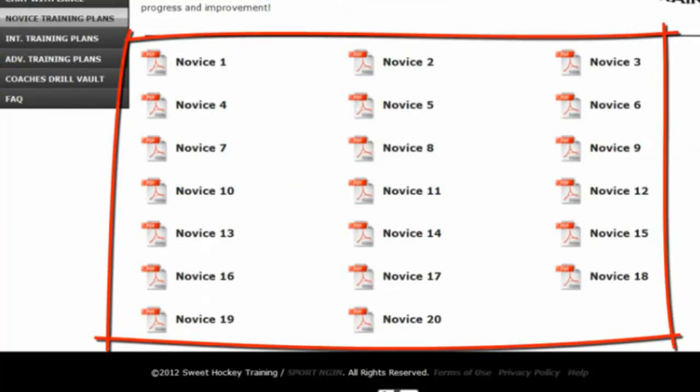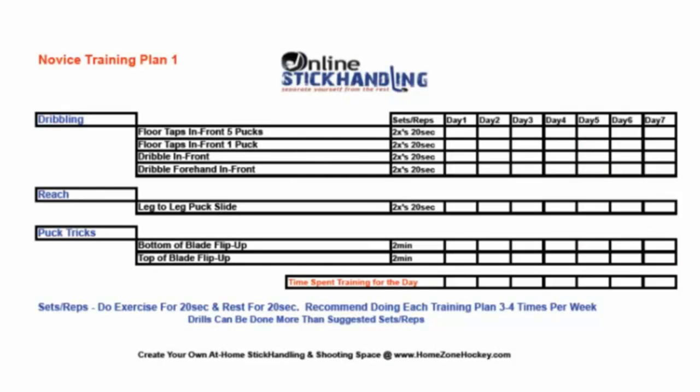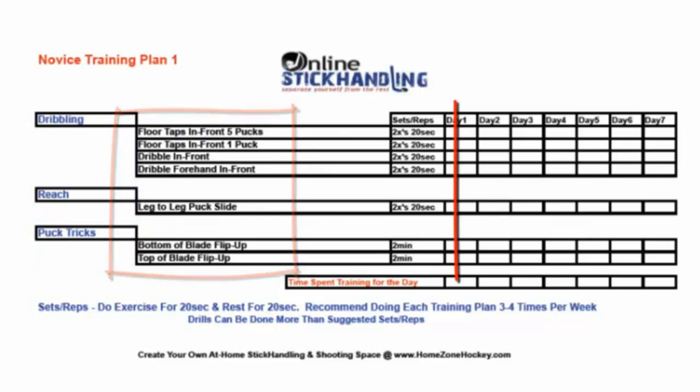Here's where all 20 stick handling homework assignments are. Let's take a look at Novice 1 — click here. This is what a typical stick handling homework assignment will look like. On the left-hand side we have the drill categories. In the middle we have the drill names. Then we have sets and reps — this is how many times you're going to do each exercise and for how long. And once you finish a drill, check it off.